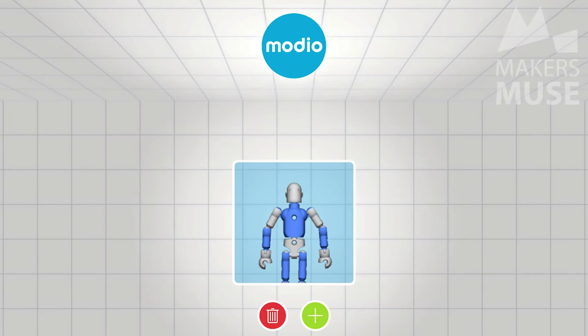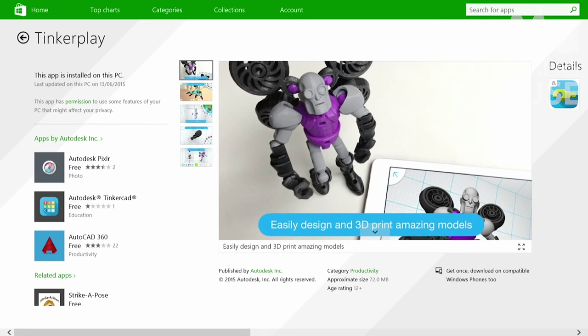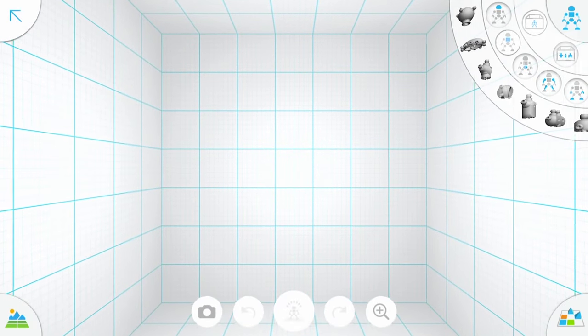As we know, Autodesk has been buying up a lot of 3D printing related apps and companies recently. Tinkercad was originally something called Modeo — Autodesk obviously thought that was a great idea, so they bought out Modeo and turned it into Tinkercad. They've added all sorts of new features, different character designs, and yeah, kids can just go nuts.